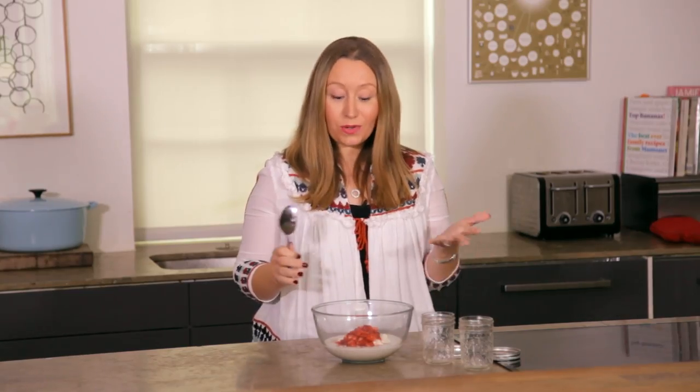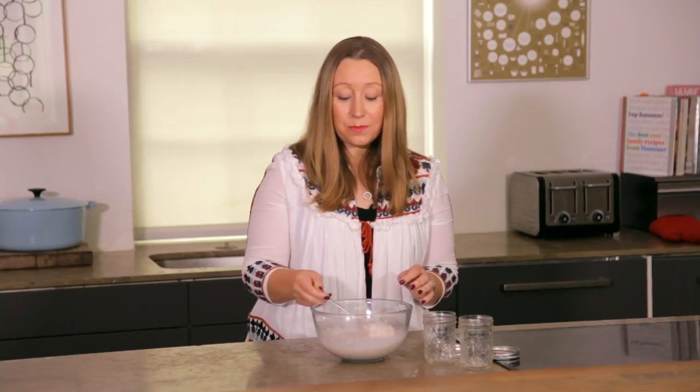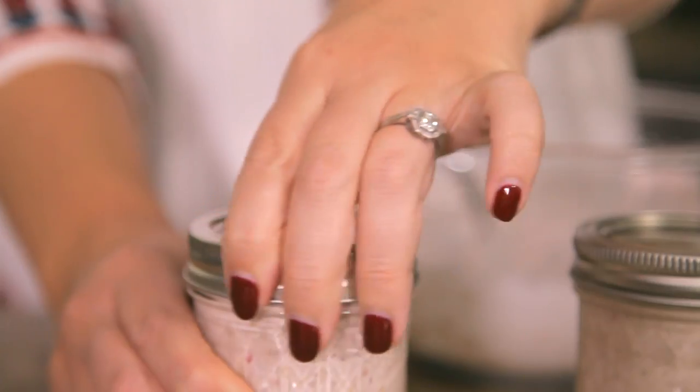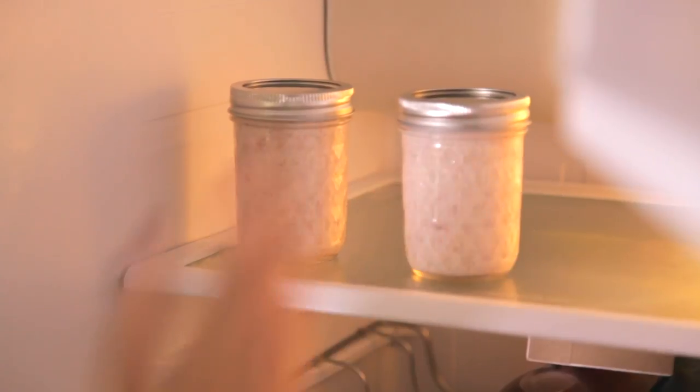Now we've got everything in the bowl, we're just going to stir it all up. At the moment the consistency can be a little bit runny, but I'm going to put them into these jars and then put them in the fridge overnight, where they will thicken up.